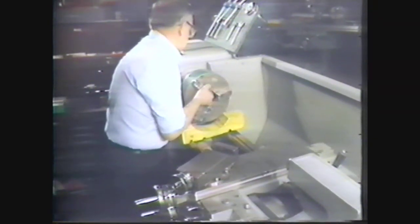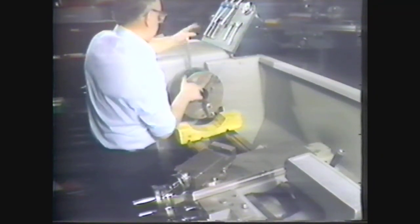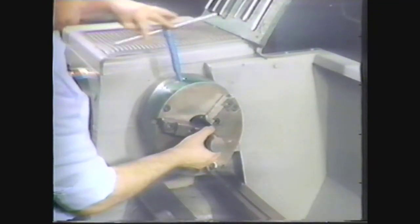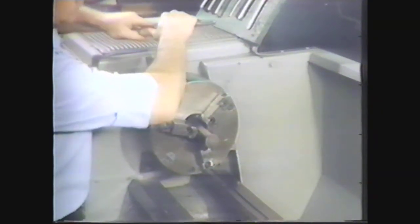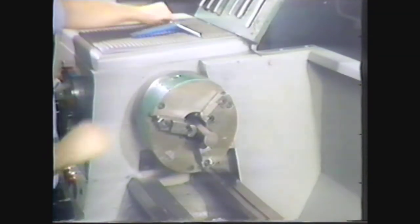Using a cradle block to protect your fingers and the ways, lock a three-jaw universal chuck on the spindle nose. Place the rough sawed workpiece in the chuck and tighten the jaws securely with the T-wrench. Don't over-tighten or you may spring the scroll out of alignment.